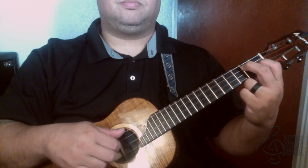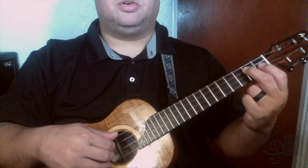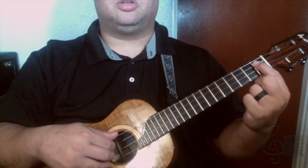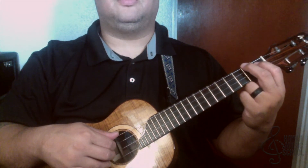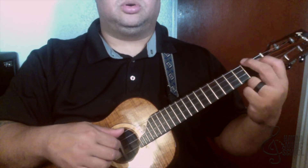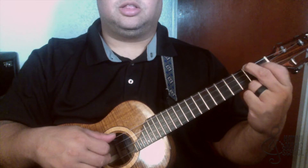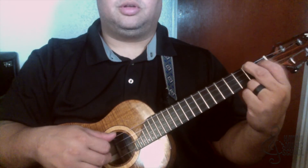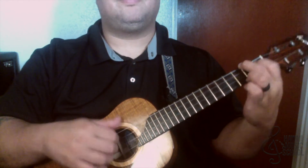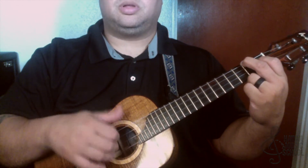Down another half step, and now I take this position and move it up one string — finger number one goes up one string and finger number two goes up a string. So now finger number one is on the third string first fret and finger number two is on the fourth string second fret. Then I do a trill on my first finger — that's like a hammer-on and pull-off done really quickly. It goes like this, hitting these two strings, then I hit the top string again.